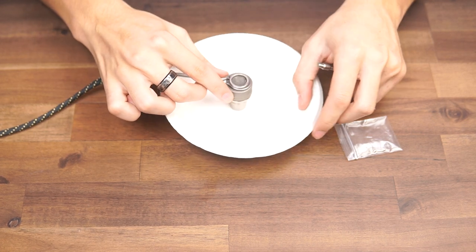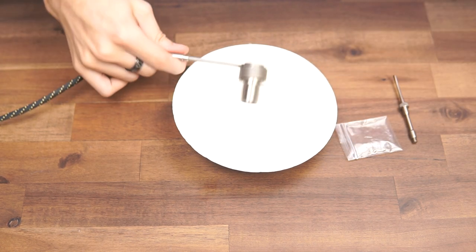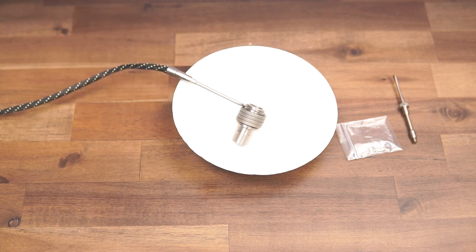And here it is — nice and secure. Give it a good shake to make sure nothing's falling out, and you should be good to go. Alright, I hope this was useful. We'll see you on the next one.